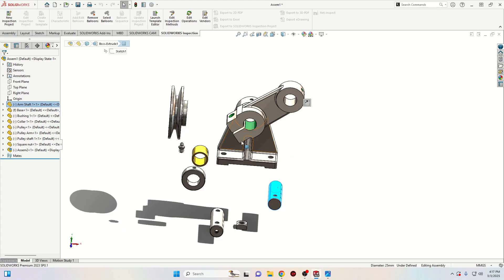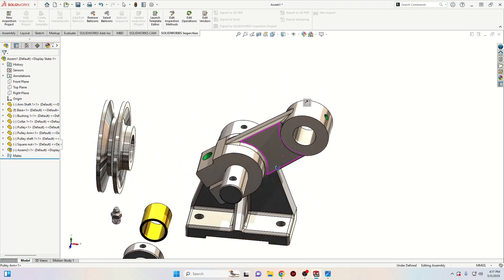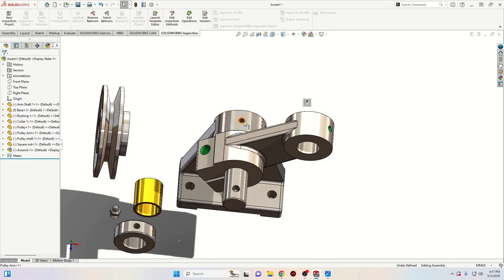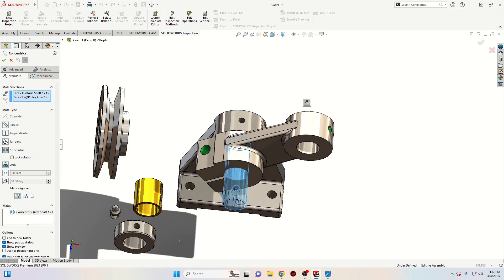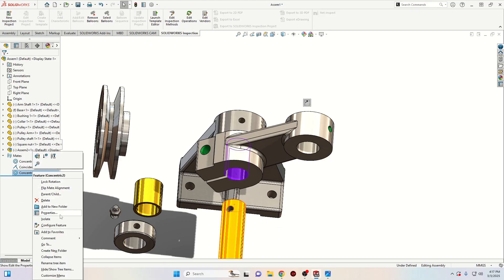Let's insert the shaft — this will be the shaft for this. Select these two faces and select concentric. We want this face to be on the other side. We can right-click on this concentric mate and select edit feature to reverse the direction. Press OK. The other option was to right-click and select flip mate alignment, which does the same thing.